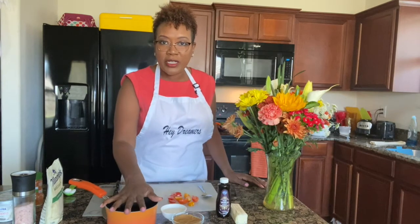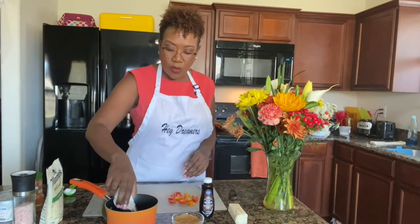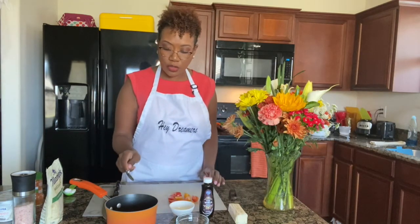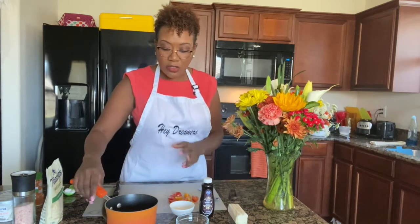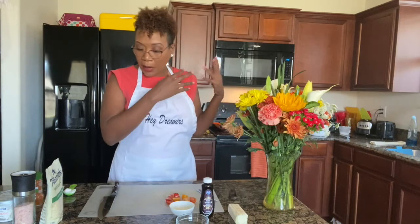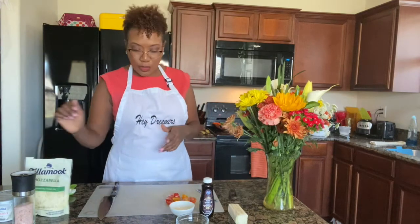Now we're going to make our brown butter syrup. Literally it's brown sugar, water, vanilla extract, and butter. We add in the water and brown sugar, bring it to a boil to melt the sugar, then let it simmer and add in the butter — because if you keep it boiling when you add the butter you'll make a caramel instead of a syrup. So timing matters. The shrimp and spinach are sautéing over there — you can hear them popping.